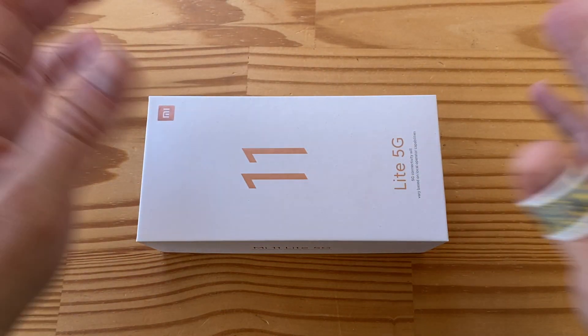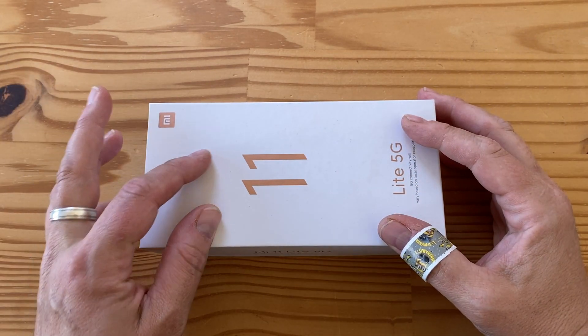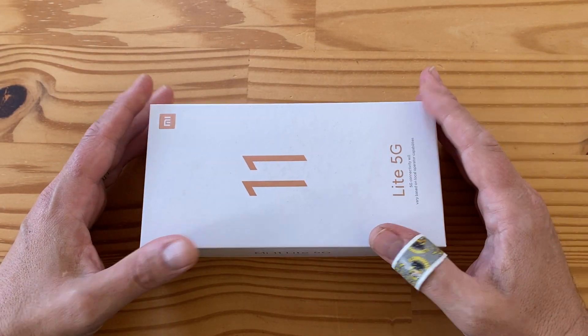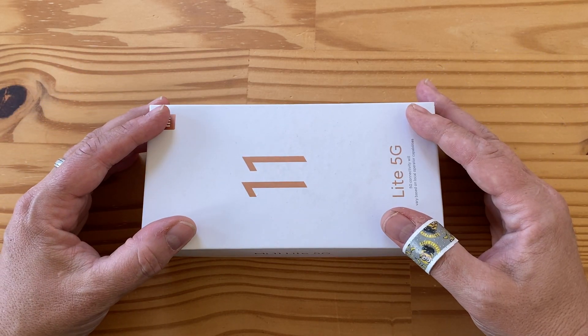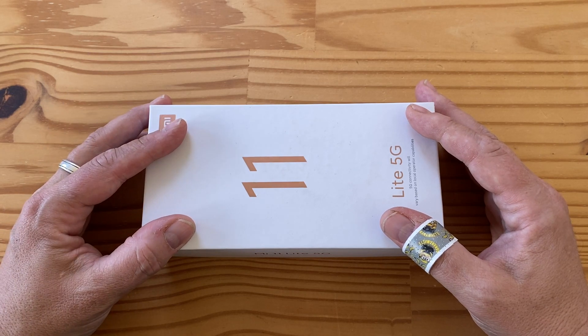Hey folks, welcome to another day, another unboxing. This is the Xiaomi Mi 11 Lite 5G, just announced today. It is a super cool mid-range phone with the brand new Qualcomm Snapdragon 780G chip, and it does have some really cool features to add to that.